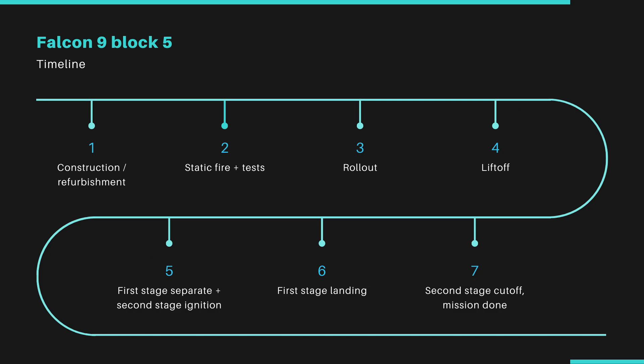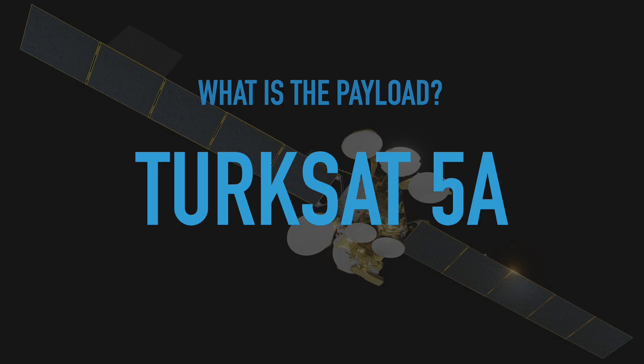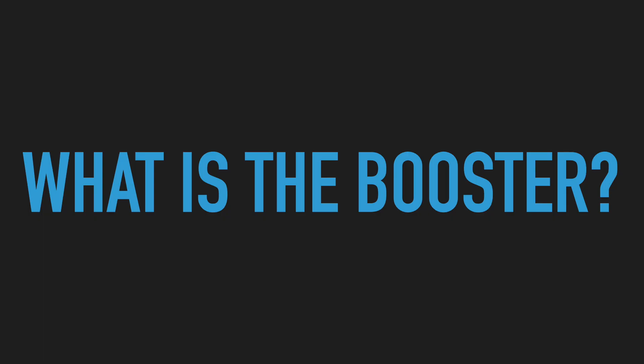I have a more detailed video linked right above, but first let's dive deep into what the payload is. The payload is TurkSat-5A. This is a Turkish communications satellite that will orbit in geostationary transfer orbit, or GTO. The payload weighs 3,500 kilograms and it was built by Airbus but funded by TurkSat.